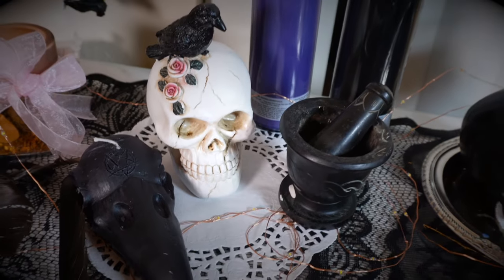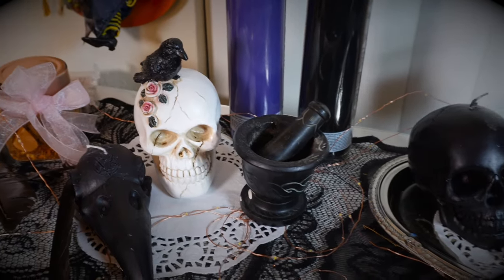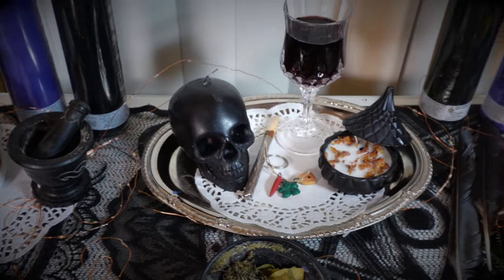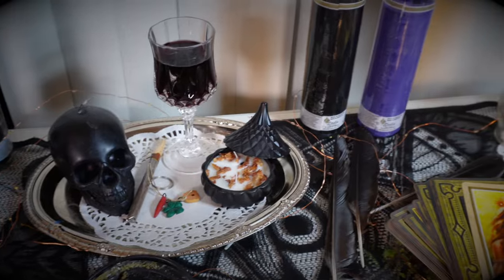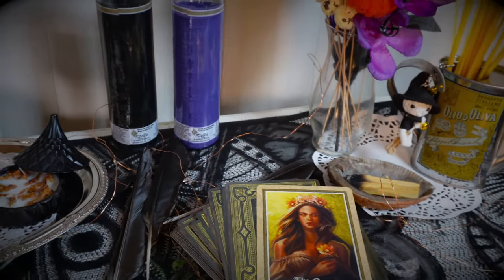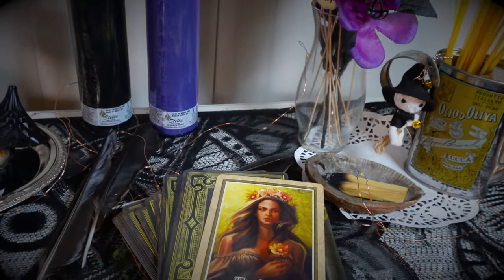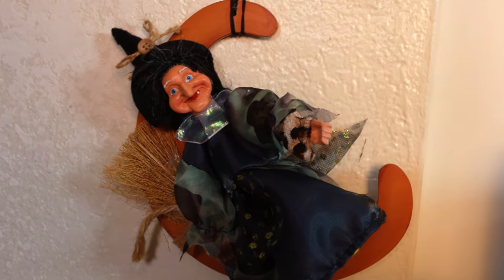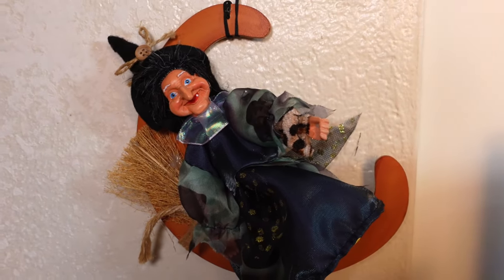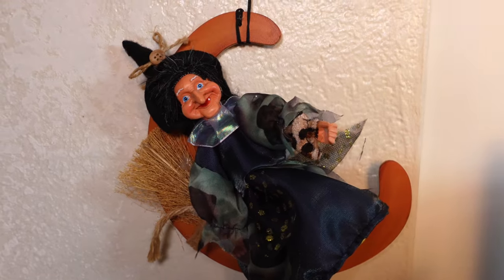Alright everyone, here is my Samhain altar. I'm going to do a quick little overview and then go through the items that have meaning to me and talk about them a little bit. We are going to start with Lestrega, the Italian witch that brings me closer to my Italian magic. Anytime I feel really connected with my intuition and with my magic, it always brings me closer to my Italian magic.